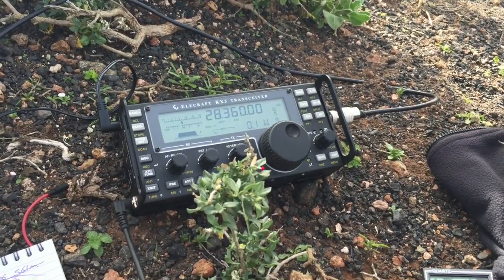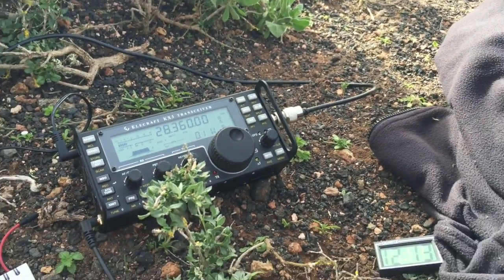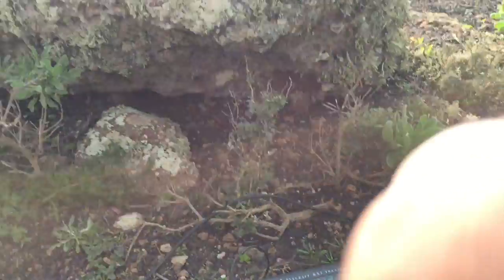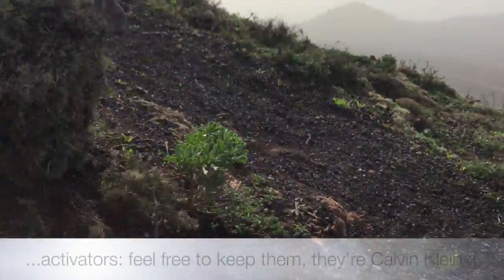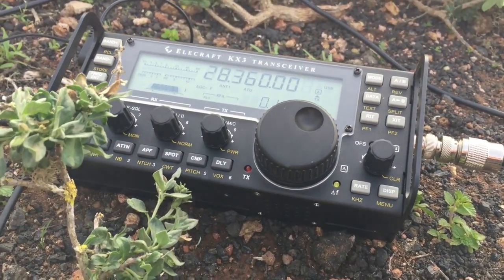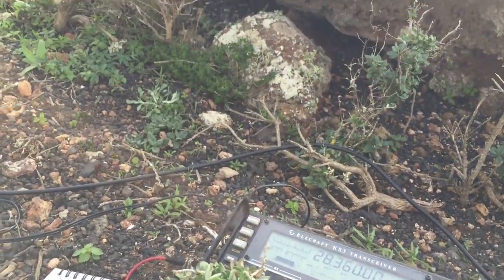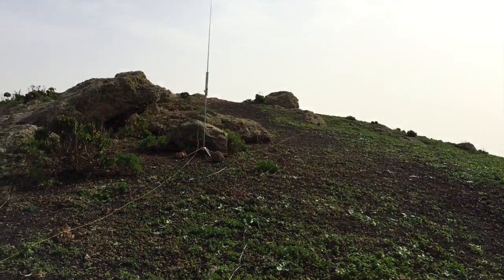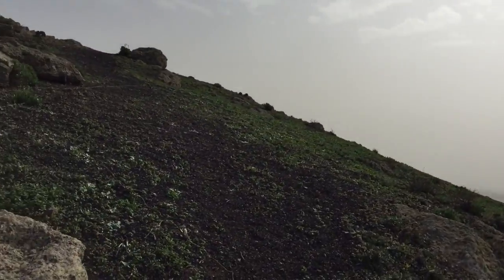Absolutely incredible - 5 and 6! Thank you very much Steve, much appreciated. 73s. Okay, so this is EA8 stroke M0JCQ portable on the SOTA summit Monta Negra. You've just heard contacts on 10 metres using 100 milliwatts back to the UK with G0UIH. I had two contacts on 100 milliwatts - one with Phil G4OBK as well, which I didn't manage to record in time, but the second one worked fine. Incredible stuff - 100 milliwatts is just such minimal power.